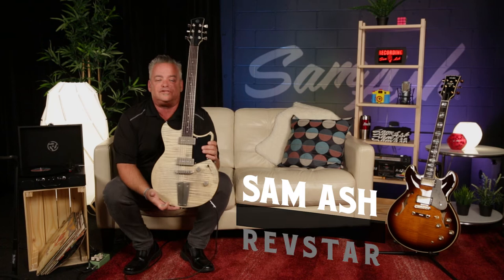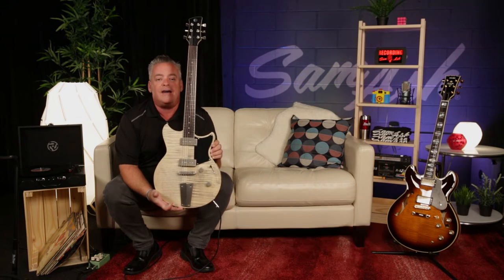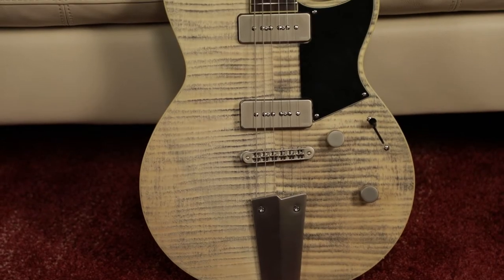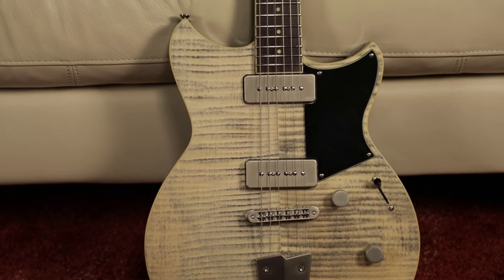Hey everybody, Andy Winston here, your Yamaha guitar product specialist for my friends at Sam Ash. What am I holding now? I am holding the Sam Ash exclusive Revstar. This is the RS502 VFMX in the beautiful ash gray finish with the P90 pickups and the beautiful trapeze tailpiece. Let's take a look at this guitar.